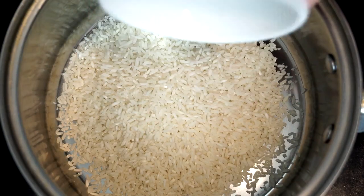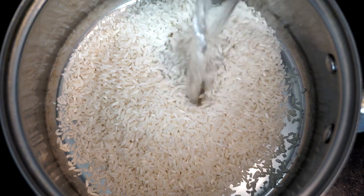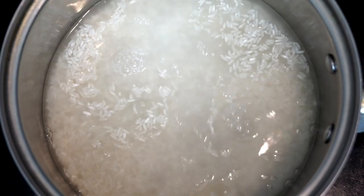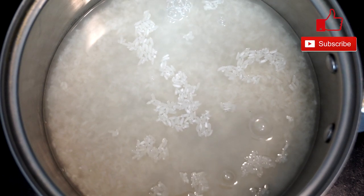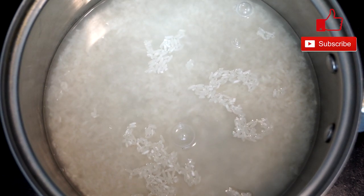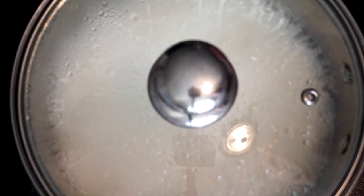We're going to start by making our rice first. We're using one cup of rice, to which we're going to add two cups of water. We're going to bring this to a boil, and once it's at a rapid boil, we're going to reduce the heat and let it cook for about 18 minutes with the lid on, so it's basically steaming the rice. Then we can set this aside until we actually cook the pork.